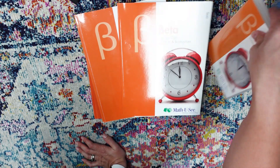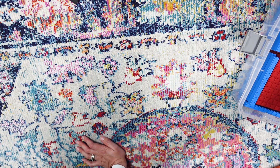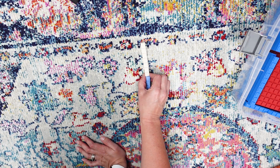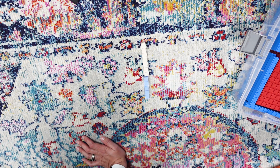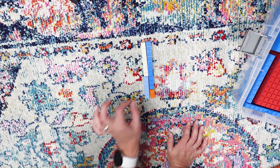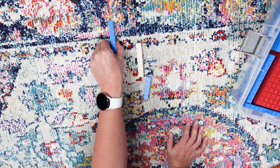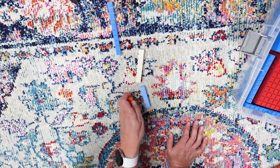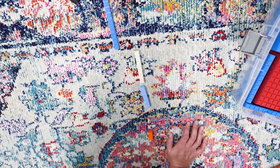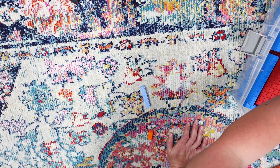Now I want to show you what my daughter has been doing to help herself, because I just thought it was the cutest thing. Let's say we're adding seven and five. What she does — she came up with this all on her own — is she gets what it's equivalent to. So we've got our ten and our two, and then she will actually load the ten onto the two and have it drive it up to the top of the next column, like a little car. And I think that's helping her realize she needs to carry it on. I thought it was super adorable and worth sharing.